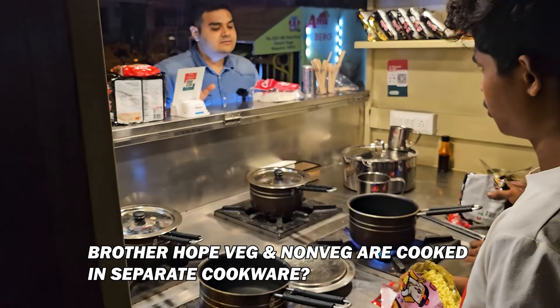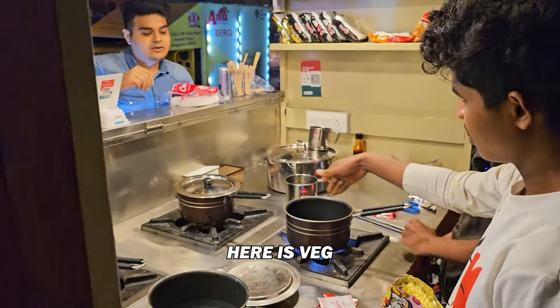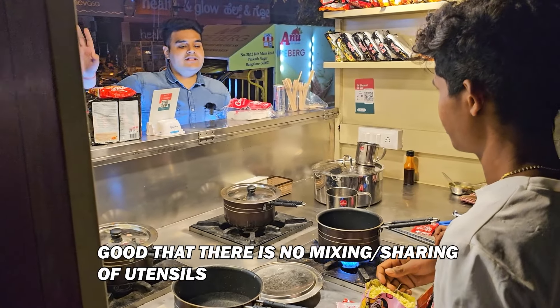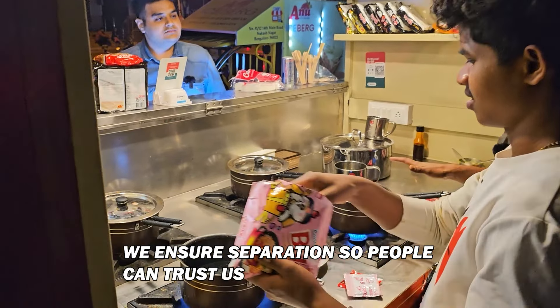Do you have different ways for veg? Yes, we have different ways for veg. There is a separation for veg. Okay, this is just a separation — we have to eat veg or non-veg, we do not mix or anything. No mixing at all. So we have to make sure of that.